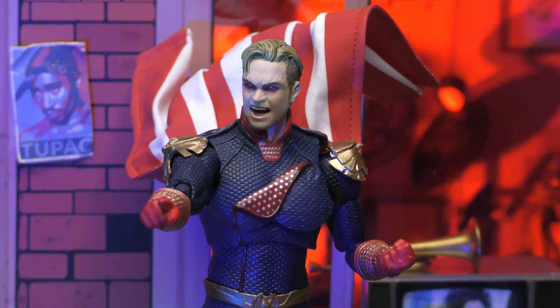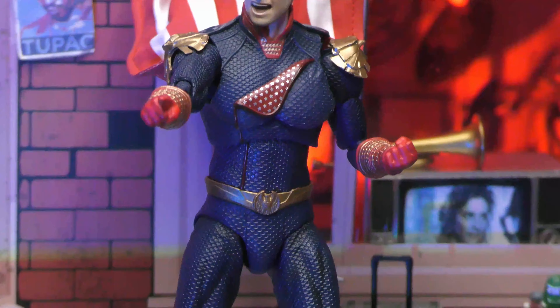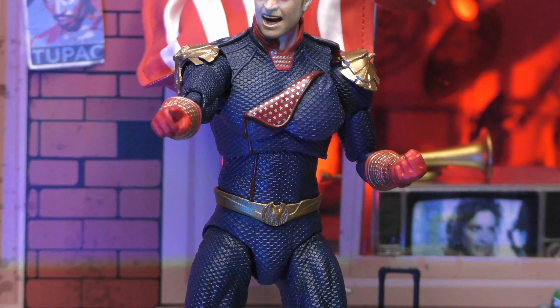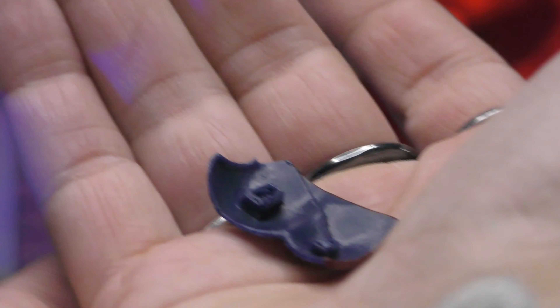He also comes with a stand that you have to put together - not going to deal with it right now because I have a bunch already, but Moth X is always good with those stands. There you go - I swapped the head, we've got the laser eyes, he's pointing at the guy he's about to vaporize. Then I swapped the chest piece - it just has two little pegs, you line them up and swap it. Cool accessories, cool figure.